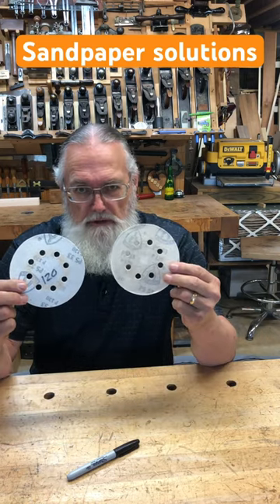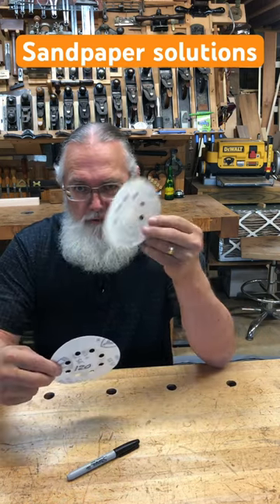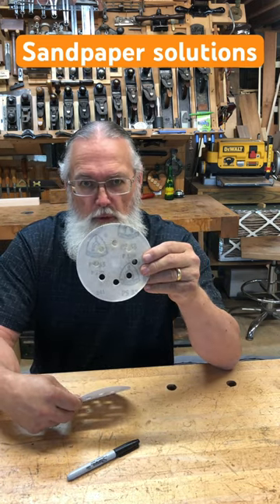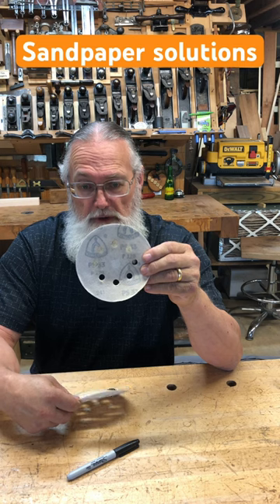What's the difference between these two pieces of 120 grit sandpaper? This one I've used, this one I've used. I can't read out what number it is on the back of it because it's been obscured by all the dust that's collected on the back.